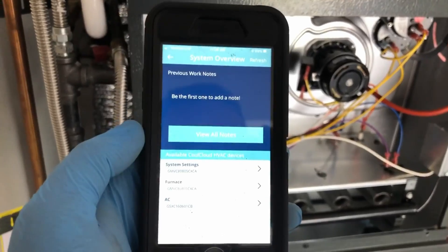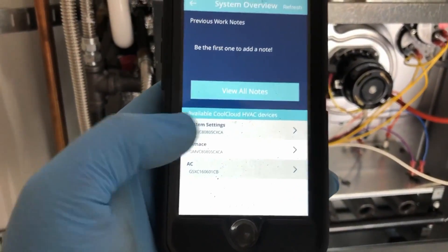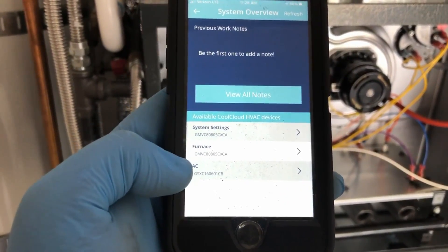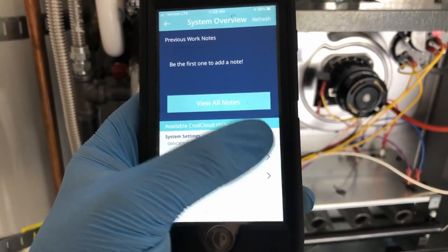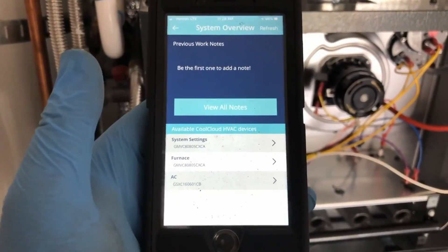You don't have to use a proprietary communicating thermostat to get the benefits of communication — that's why they put this Bluetooth app in effect. As you can see here, it shows my model numbers of all my systems. If there's ever an update available, there'll be a little blue square that says 'update available.' I've already updated this one.